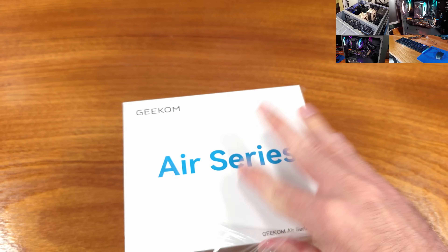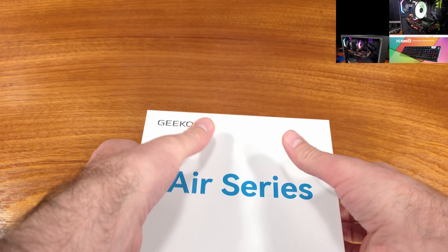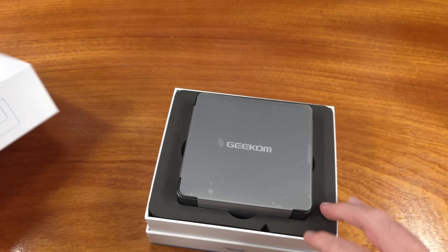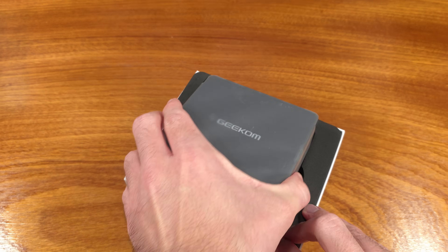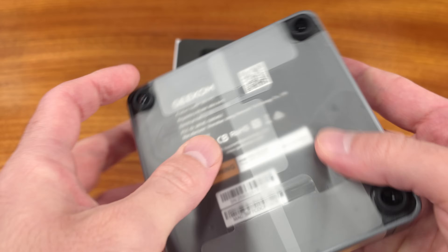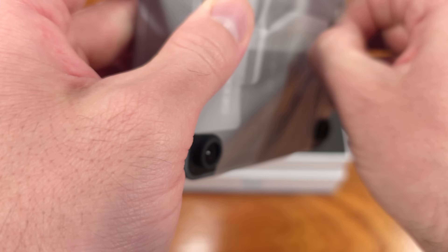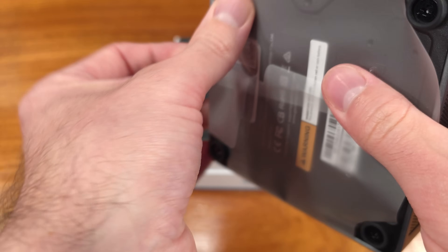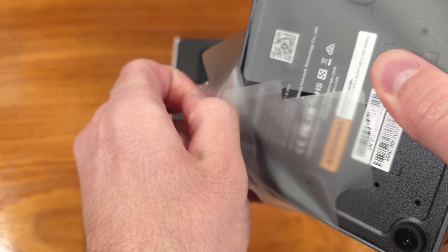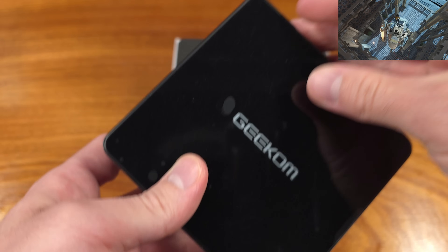The Air 12 is a super slim mini PC that features the updated Intel N150 Alder Lake processor. The N150 keeps the four cores that the N100 had without hyper-threading, but we are getting a higher max turbo frequency — this chip can hit 3.6 GHz versus 3.4 GHz on the N100. Additionally, the iGPU has been beefed up a little bit; the N100 maxed out at about 750 MHz, and the N150 can hit 1000 MHz as long as you update to the latest Intel drivers.